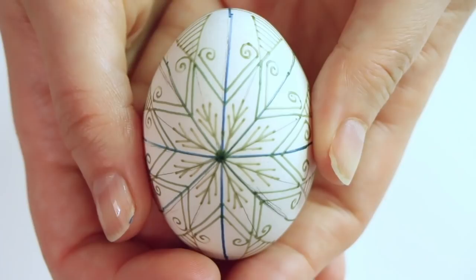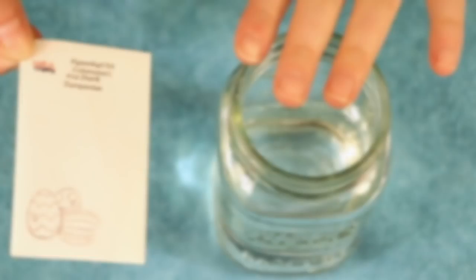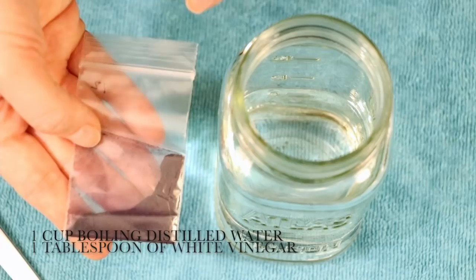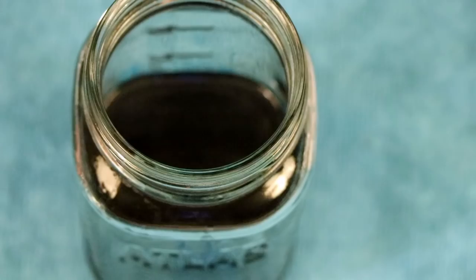Since this is a beginner egg, we're only doing two colors. Everything we've drawn using the wax is going to stay white, and everything else not covered with wax is going to change color. I'm going to mix up some dye. This is very hot boiling distilled water — distilled is very important for a better quality product — along with a tablespoon of distilled white vinegar. This dye is going to be a beautiful turquoise blue color, but it's a very highly pigmented, highly staining dye. So be very careful when you're pouring it into the water. Give it a quick stir.